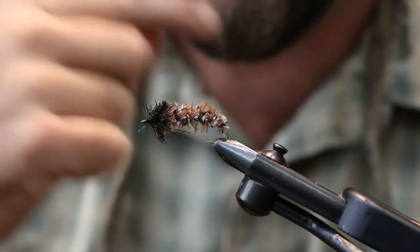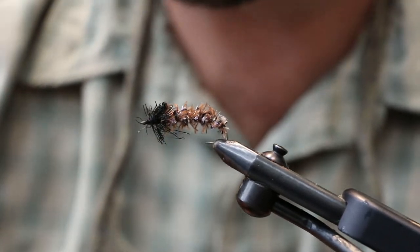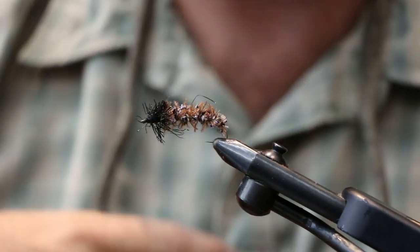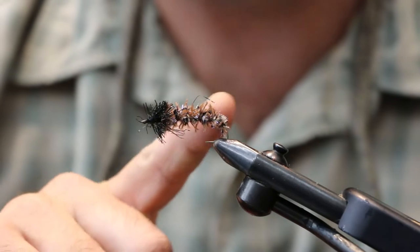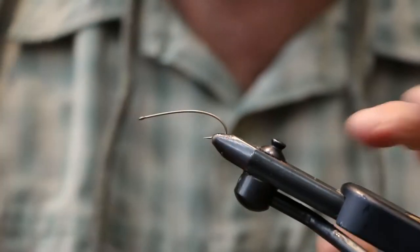They're actually picking these off the tops of the rocks. You may also notice their noses will be a little bit raw from eating these. It's a big bug - the fish will ingest the nymph and a lot of times the pebbles will stay inside their stomach. It's a big fly with a lot of protein for the fish.